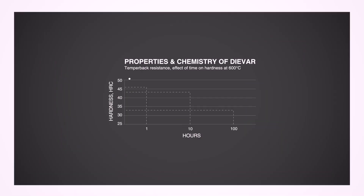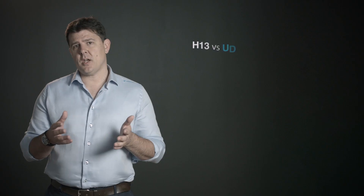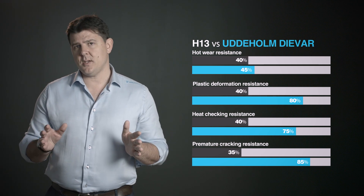If we just take temper resistance as an example — if you start DIVAR and H13 at the same level of hardness, after 10 hours and 100 hours at a constant temperature of 600°C, you'll start to see a pretty significant difference between the two materials. So if you are using H13 die casting tools at the moment and heat checking is a major issue, then DIVAR is absolutely the answer to get better heat check resistance.